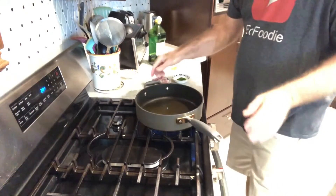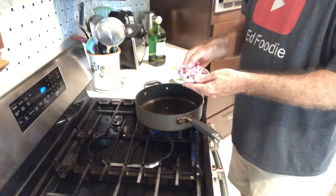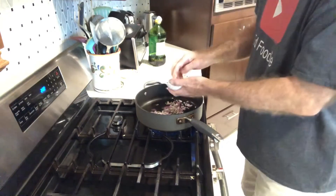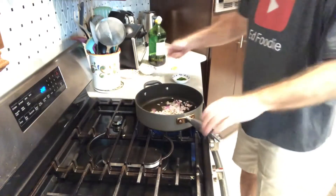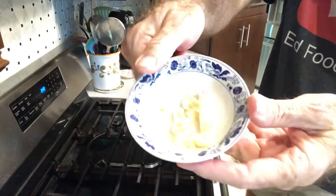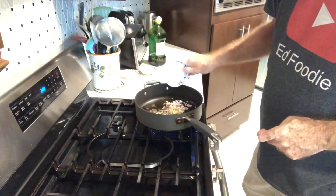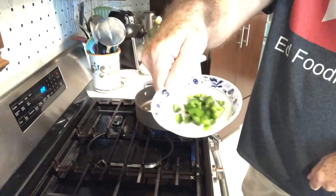This is a pretty easy recipe. I've got three tablespoons of oil heated up in a pan. I'm going to add to that oil two roughly chopped shallots. I don't know what it is about shallots — it's just such a different taste to me. I really like the flavor. I've got three roughly chopped cloves of garlic, and I've got one roughly chopped jalapeño that's been seeded.